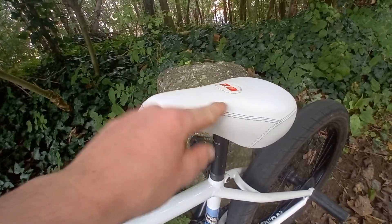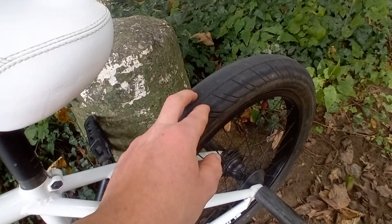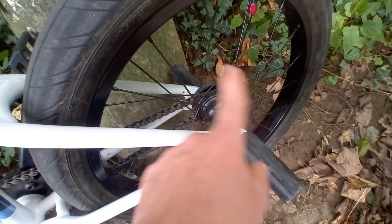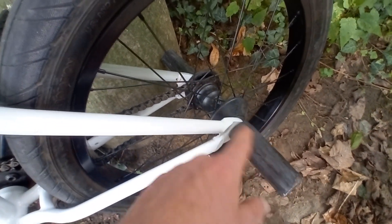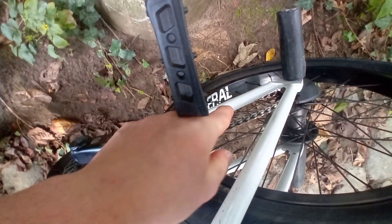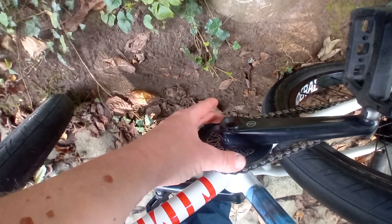I have the Fiend Lewis Mills white seat, a Primo Steve Zerto tire on the back, and the Federal complete rear wheel with a free coaster. I also have Primo pegs, Federal hub guards, and Fiend hub guards in the front. Then I have the Odyssey Halfling chain and the Federal Pocket hub guards. And that's it for my bike check.